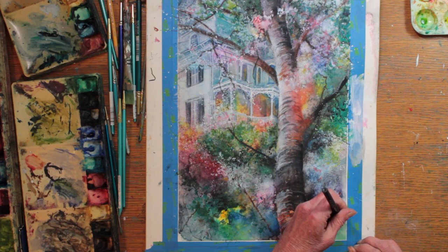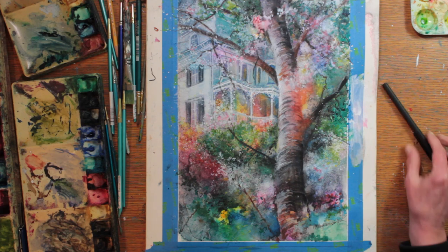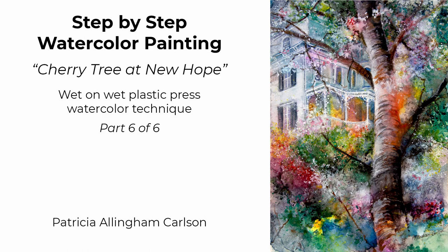I'm satisfied and I'm calling it done. Cherry Tree at New Hope. I hope you enjoyed my beginning-to-end painting, Cherry Tree at New Hope. I hope you'll give it a like and subscribe, and if you click on the bell you'll get a notice whenever I release a new video. I appreciate your comments — there are links to the products I use below. I'll see you next video.